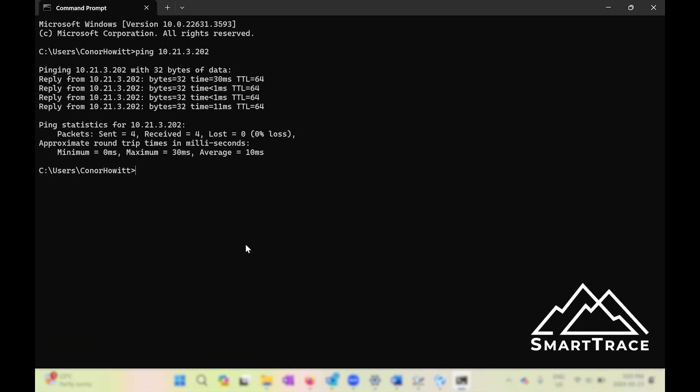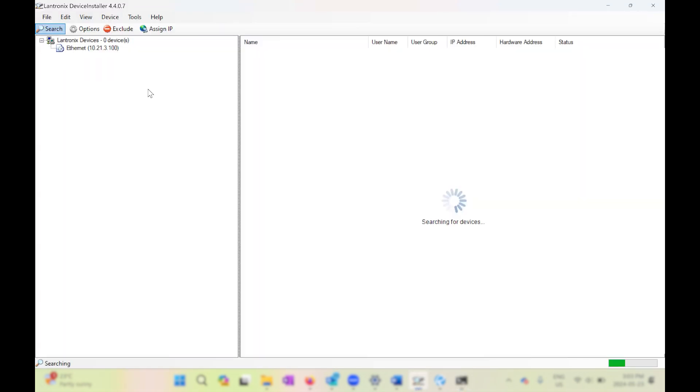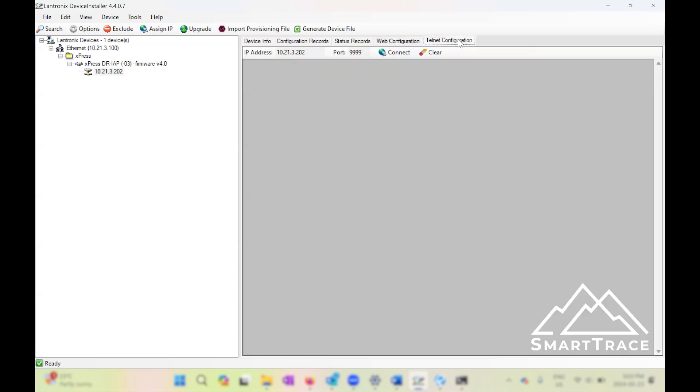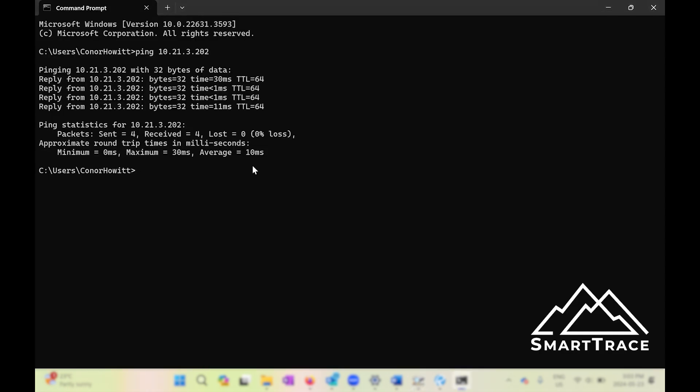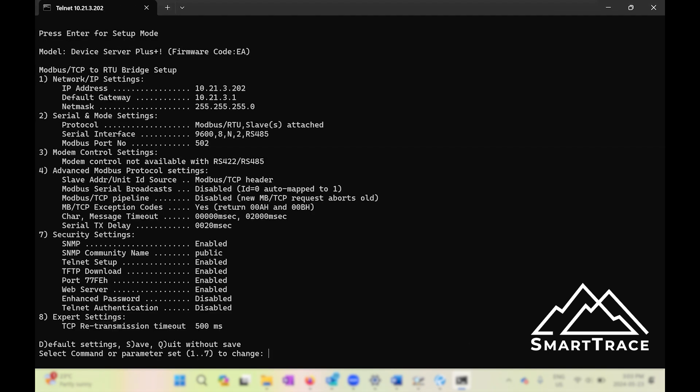To program the Lantronics device there are really two methods — both achieve the same result but use two different tools. One is using the Lantronics software called Lantronics Device Installer: you boot it up, do a search, and it finds all connected devices. There is a web configuration tool, but we typically use the Telnet configuration tool. What we find simpler, with no additional software required, is just using command prompt — type Telnet, then the IP address of the device, then port 9999, hit enter, and it brings you into the Telnet screen. Press enter for setup and this is the screen we want to see.